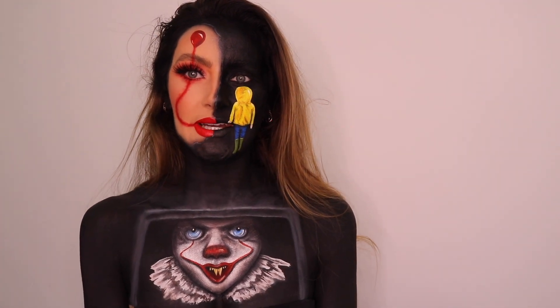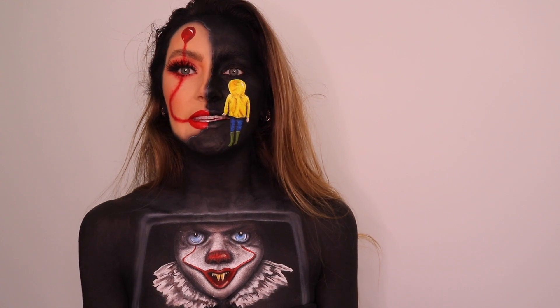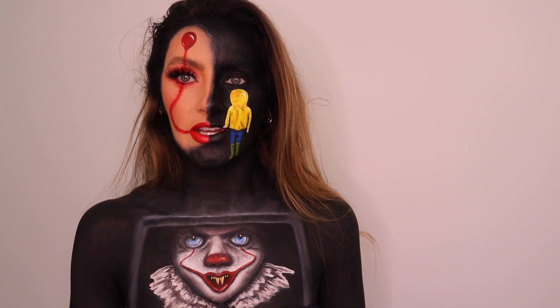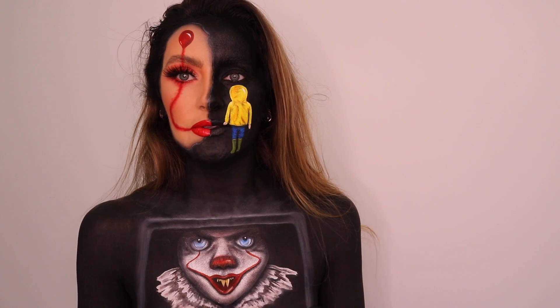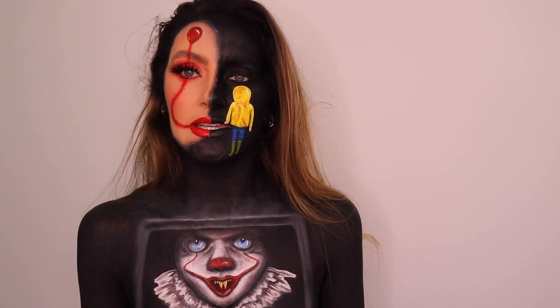Hello, welcome back to my channel. It is finally October, my favorite month of the year because — it's almost Halloween. I know this year it's not going to be the same as any other year. We're probably not going to be out celebrating as we usually would, but that doesn't mean that we can't enjoy a little bit of Halloween creativity.